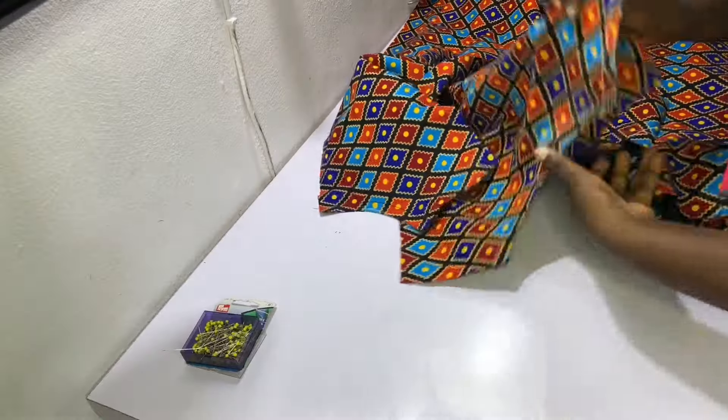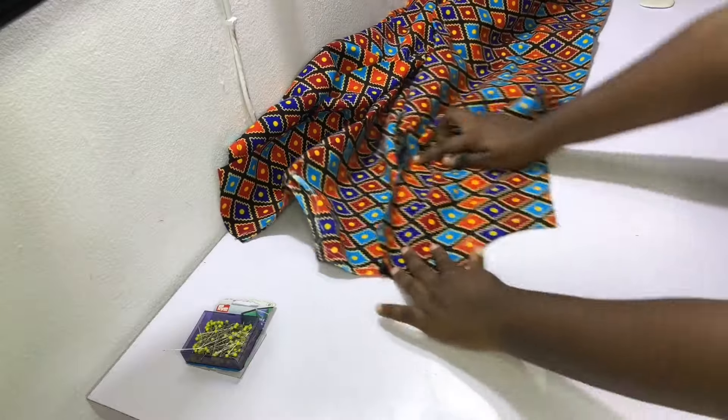After sewing the necklines, this is what they look like. Be sure to notch and topstitch the necklines after sewing.